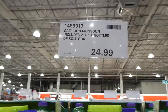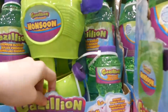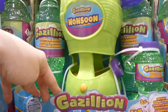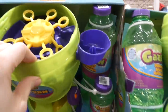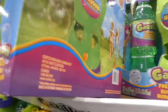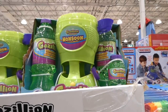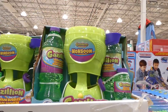The Gazillions Monsoon bubble machine comes with two one-liter bottles of solution plus a bonus eight-ounce bottle — non-toxic with bigger and better bubbles. The large bottles are 33.8 fluid ounces. It's battery operated and you don't need to use the brand's bubble solution; regular dollar-store solution works perfectly well and pumps out tons of bubbles. A smaller version from another store was already impressive, so this brand version should be even better.